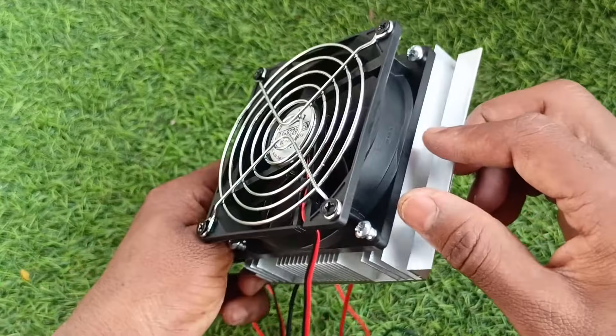Hey, what's up guys! How are you all? This is Ram and you are watching Infinity Explorer. Today I am going to unbox this Peltier kit and I will tell you how to assemble it. This can be used to make refrigerators, portable ice makers, water coolers, and a lot more. So let's get started.